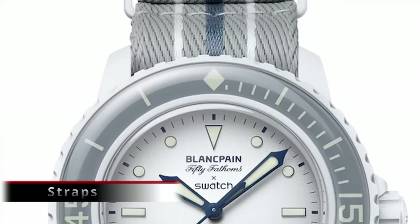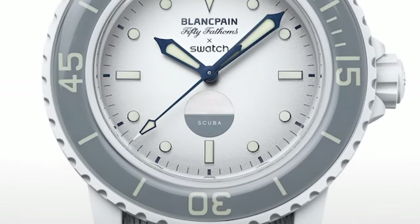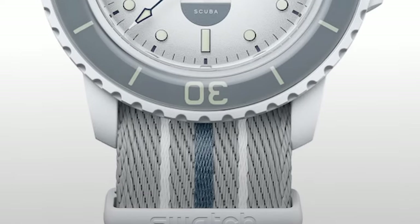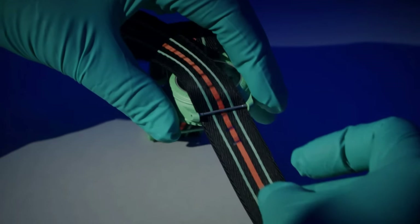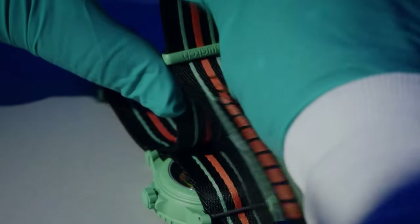Looking at the straps, we have what appears to be a nylon NATO-style strap made from recycled fishing nets. The strap patterns and colors are coordinated with each watch model and visually look really good. I'm also pleased to report that we get a branded buckle and branded keepers on the strap.